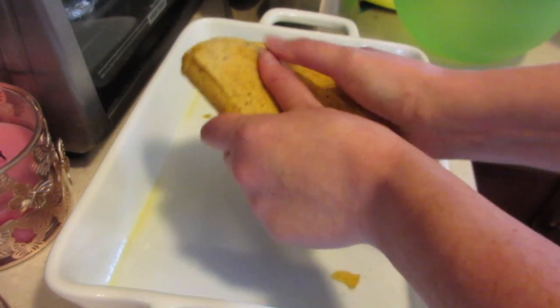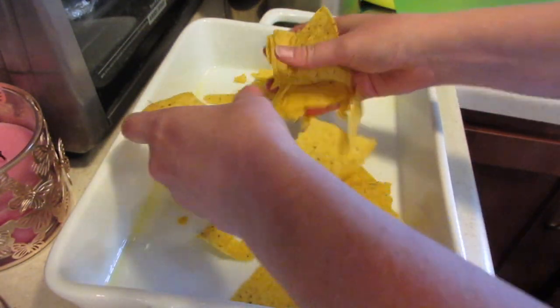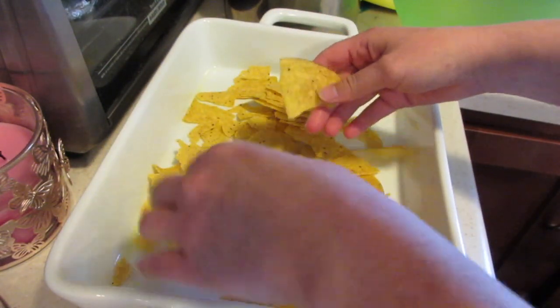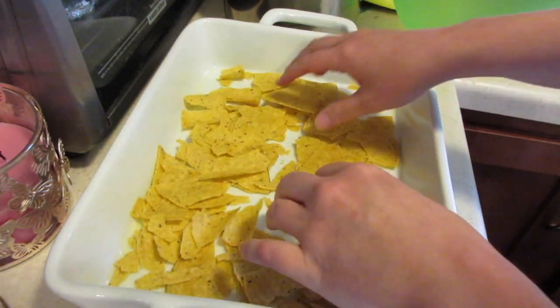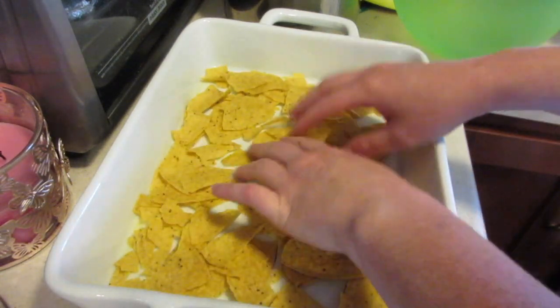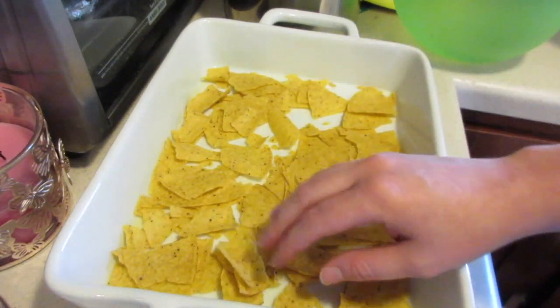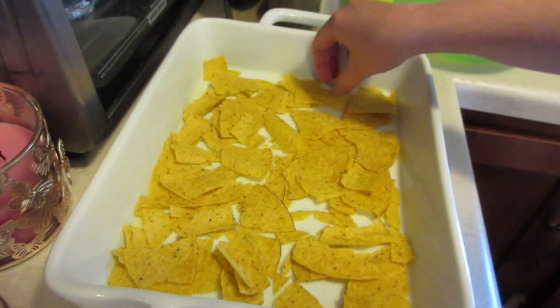So here are six shells. I'm just going to kind of just break them up. You can have them however you guys want — they break super easy — and you're going to spread this all around so it's all evenly all over the bottom of the pan.